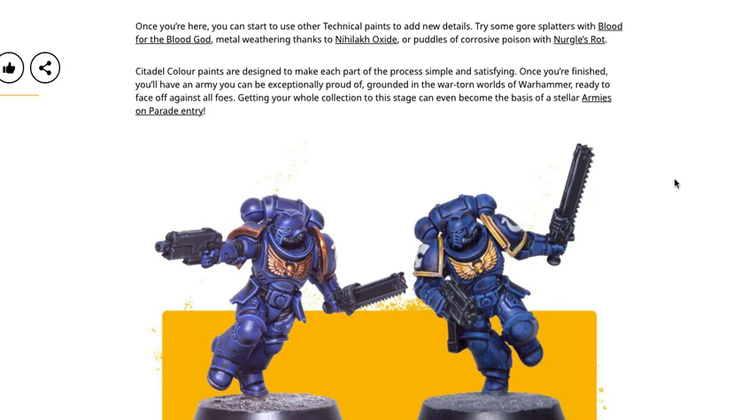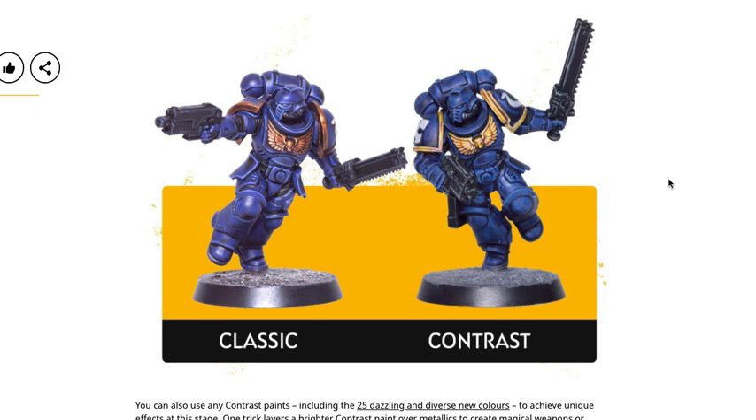Once you're at this stage, you can start to use other technical paints to add new details — try some gore splatters with Blood for the Blood God, metal weathering with Nihilakh Oxide, or puddles of corrosive poison with Nurgle's Rot. Citadel Color paints are designed to make each part of the process simple and satisfying. So when it's all said and done, which method looks better on a Space Marine? Honestly, I have to say the classic method looks better. You don't get the big pools, and the contrast version always shows those really dark areas of pooling. On organic matter, I think it's the other way around — contrast will look better, and classic will still look good, but not as good.